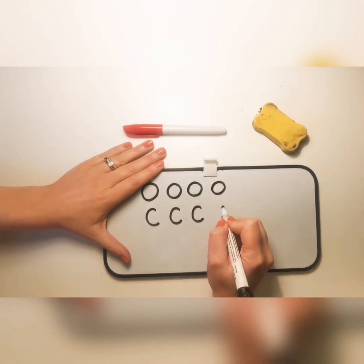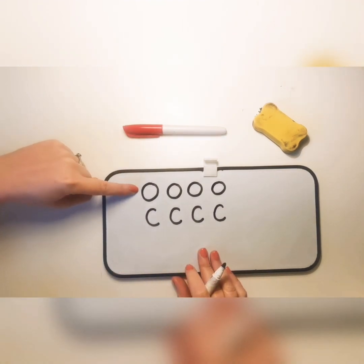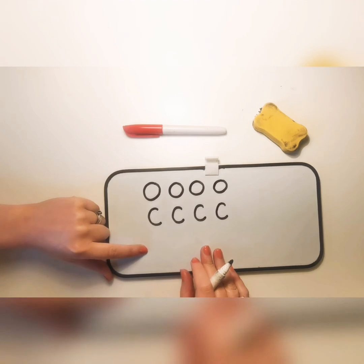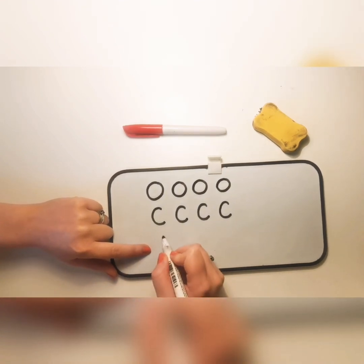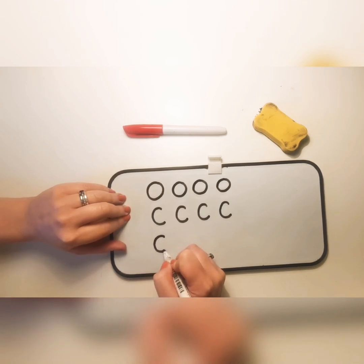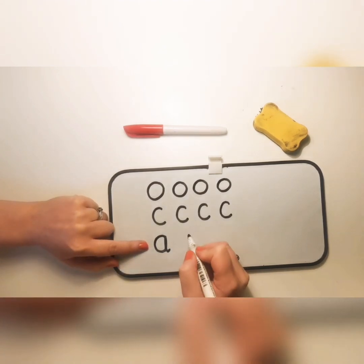Let's have a go at our C again — starting at the top, going round anti-clockwise, and finishing at the bottom. If we can write a C, we can most definitely write the letter A. Here's the trick: starting at the top, go round anti-clockwise to make our C shape, but we're not going to stop there. We're now going to go straight up, straight down, and flick.